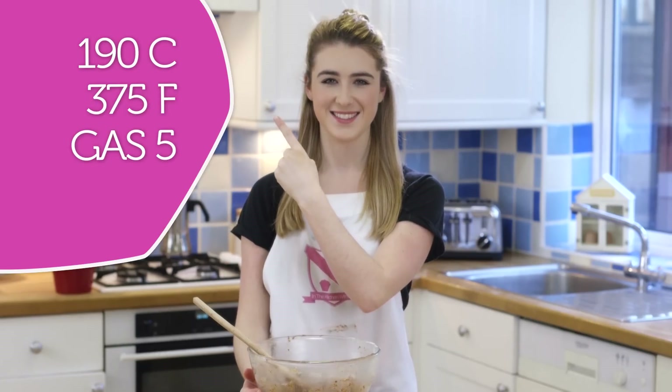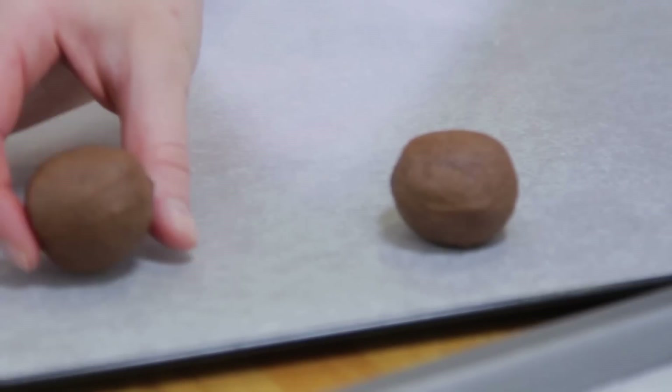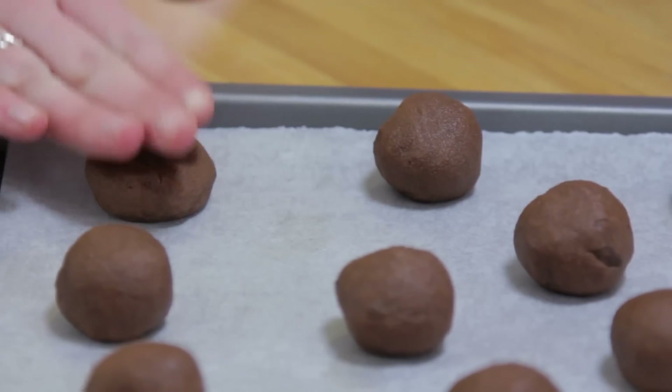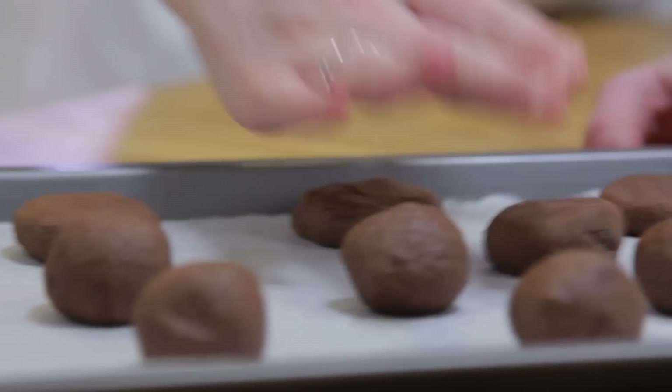Preheat your oven to 170 degrees fan — for other temperatures they'll be listed here. Take a scoop or a tablespoon and divide the mixture onto two prepared baking trays lined with greaseproof paper. Once you have your dough balls on your baking trays, flatten the tops down with your fingers and pop them in the oven for 12 to 15 minutes.